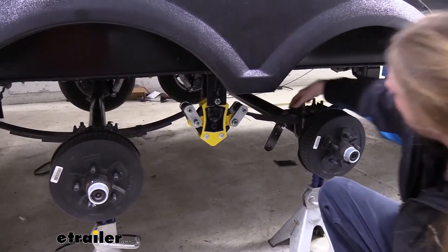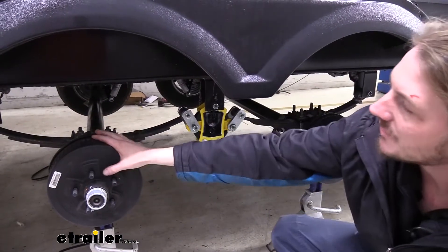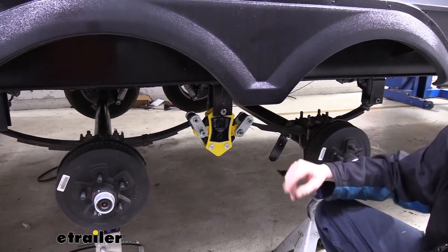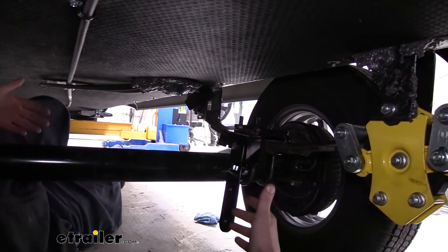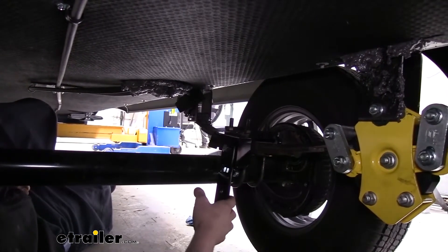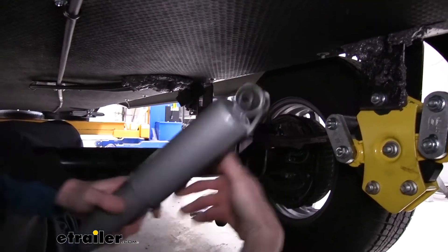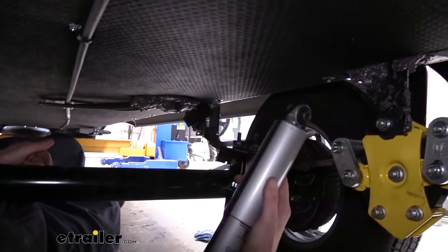This bracket is completed. We're going to perform the same procedures on the other axle on this side and then do it on both axles on the other side as well. Now we're underneath the trailer with it back on the ground so the suspension is fully loaded. We need to be in this position so we can properly mount our upper bracket, because we're going to have to drill it out and put it in the correct location.